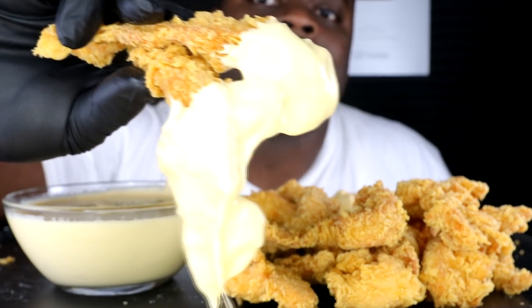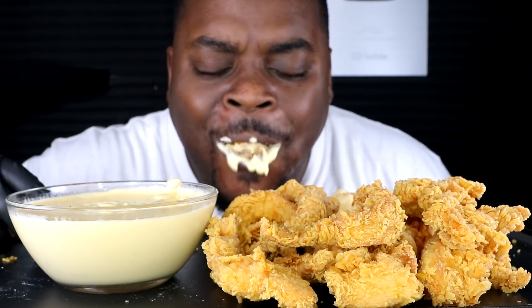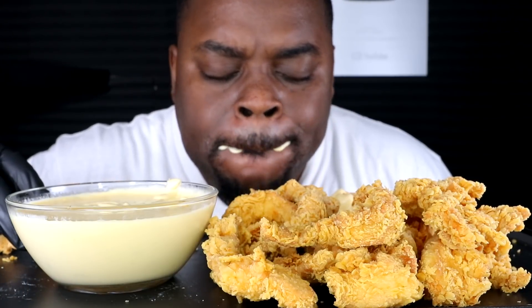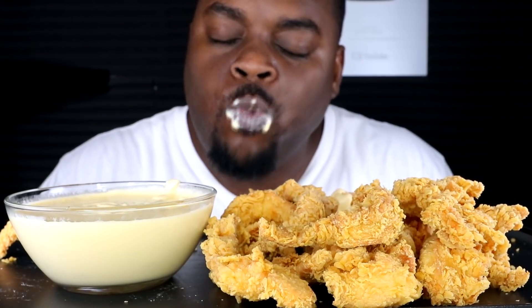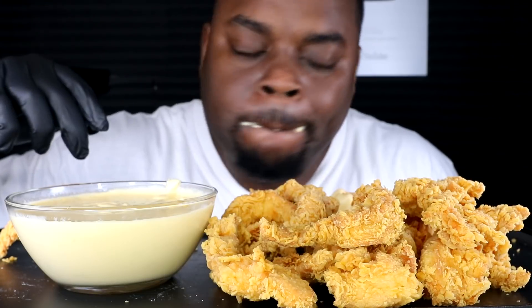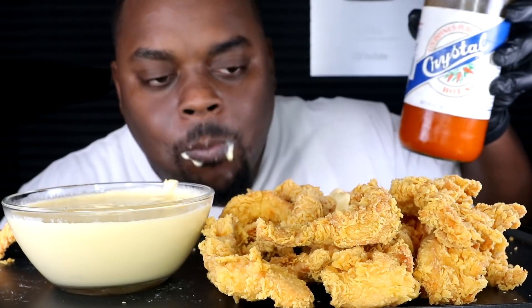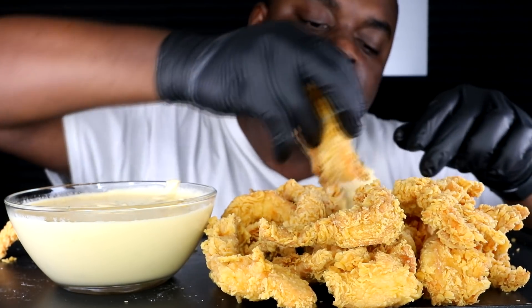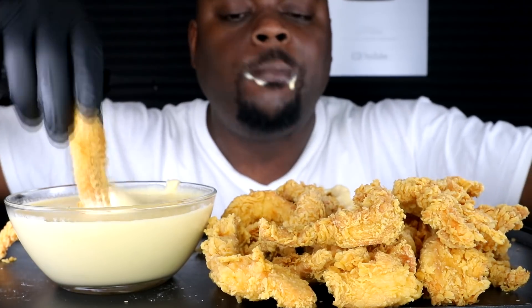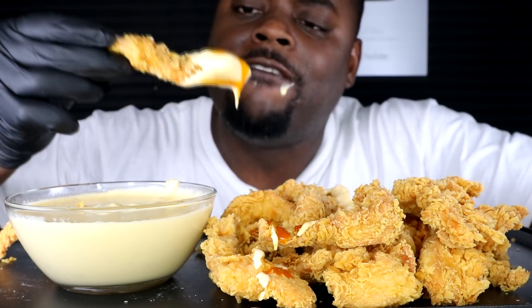Look how good this thing looks right here. And you know I like to just show the smoke — look at that smoke and stuff like that. Like some hot sauce, yeah. I'm tired of wiping my mouth, I'm sorry.